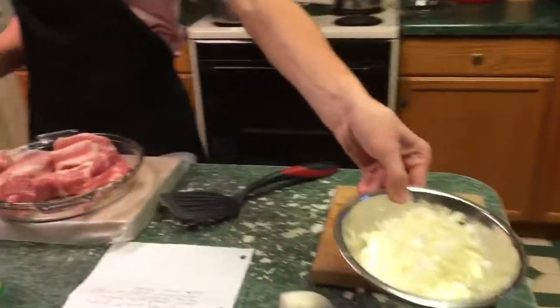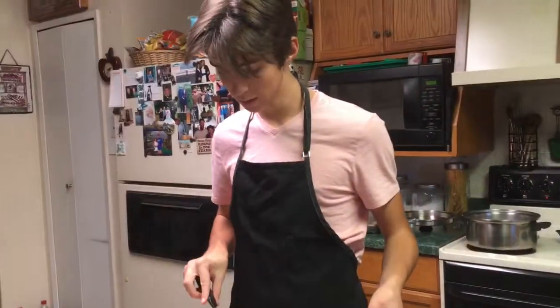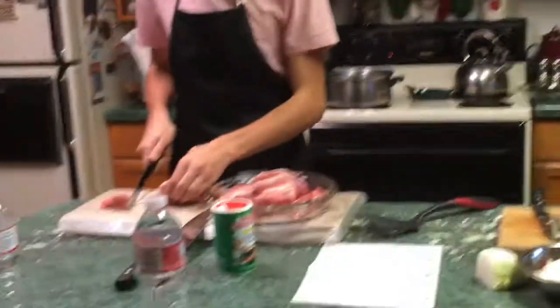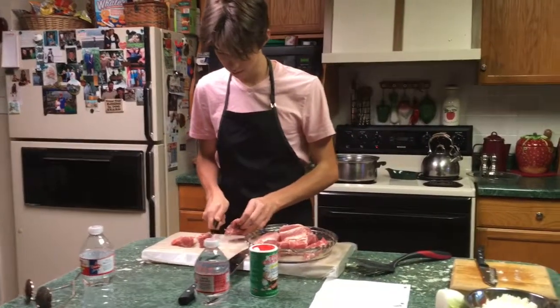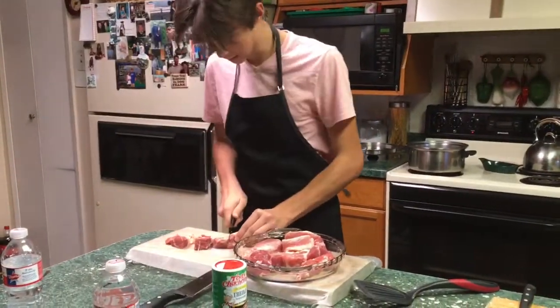I've already prepared the onions and right now I'm cutting the ribs. The oil is cooking right there, and after I cut the ribs up and season them, I'm gonna throw them in the pot to get cooking.